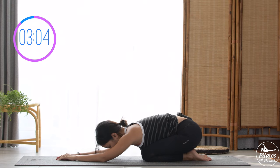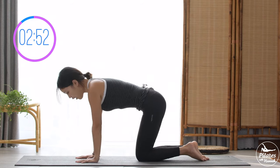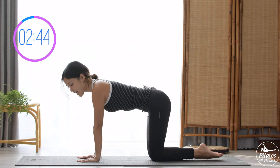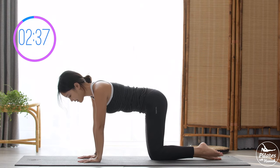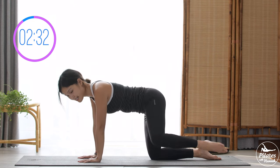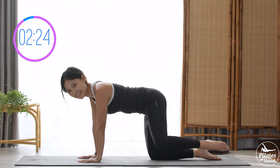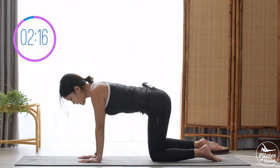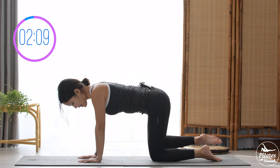Come to all-fours position — hands shoulders-width apart, knees hip-width apart. Keep your knees and heels together, shoulders far away from ears. Activate your feet, open your leg to the side and come back, 10 times on each side. Keep breathing: nine, eight, seven, squeezing your thighs, five, four, three, belly button in, two, last one — back to the other side. Nine, eight, seven, six, keep breathing, five, four, three, two, last one — lift and slowly bring knees down, shake your hips.